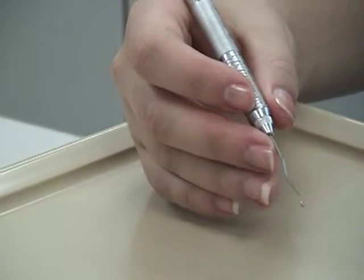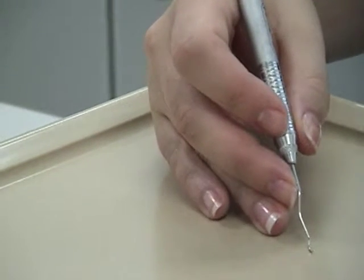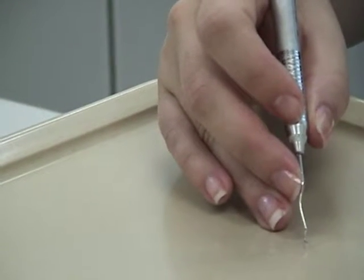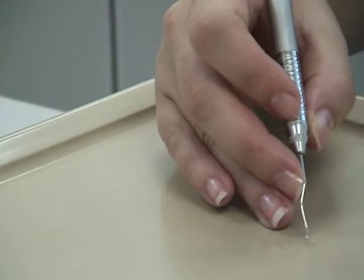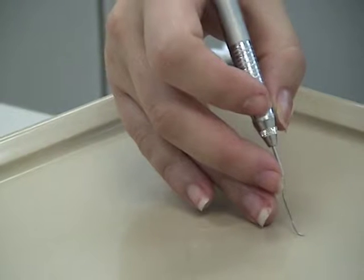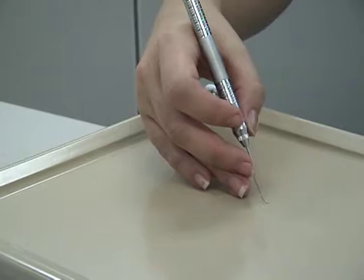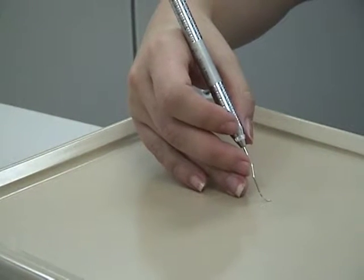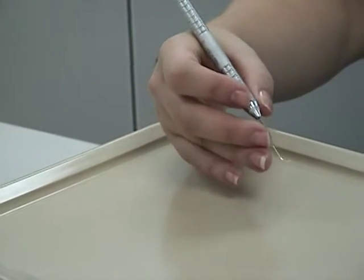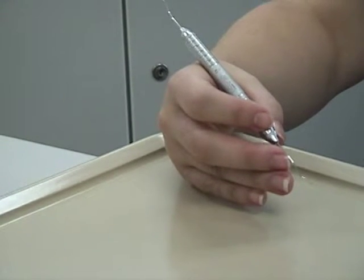The ring finger acts as a fulcrum, a support for the hand and instrument. The fingertip of the dominant hand balances firmly on the tooth to support the weight of the hand and instrument, held straight and upright to act as a strong support beam. The fulcrum finger advances ahead of the other fingers and should be within two to three teeth of the area being instrumented. The little finger rests against the ring finger in a relaxed manner and has no function in the grasp.